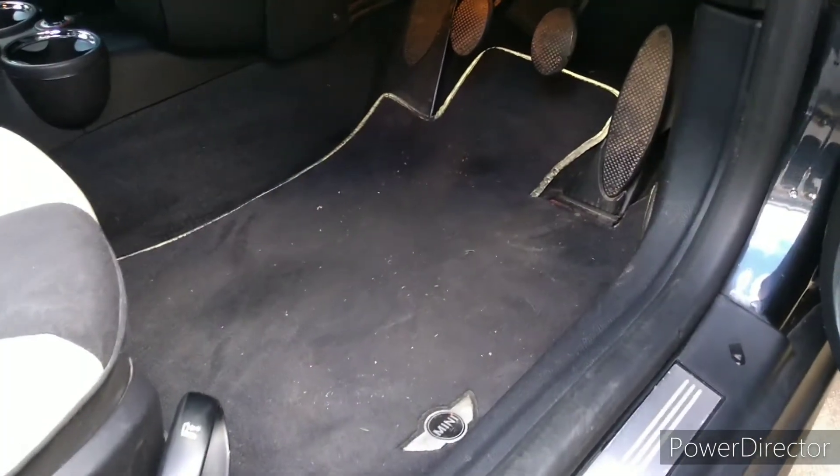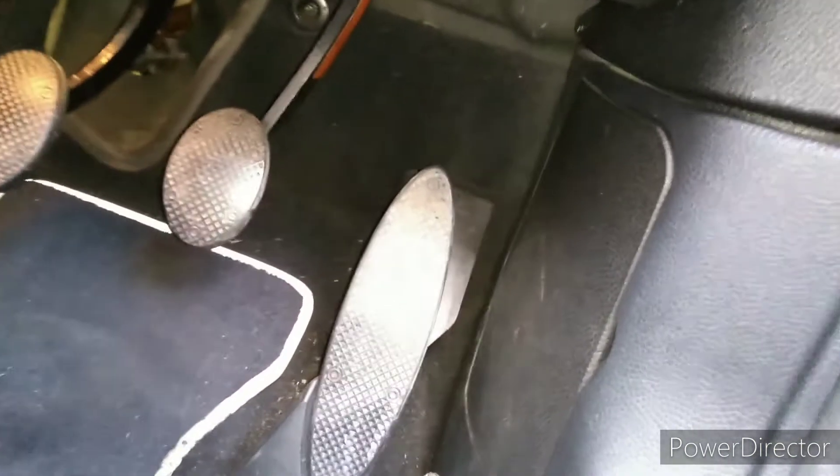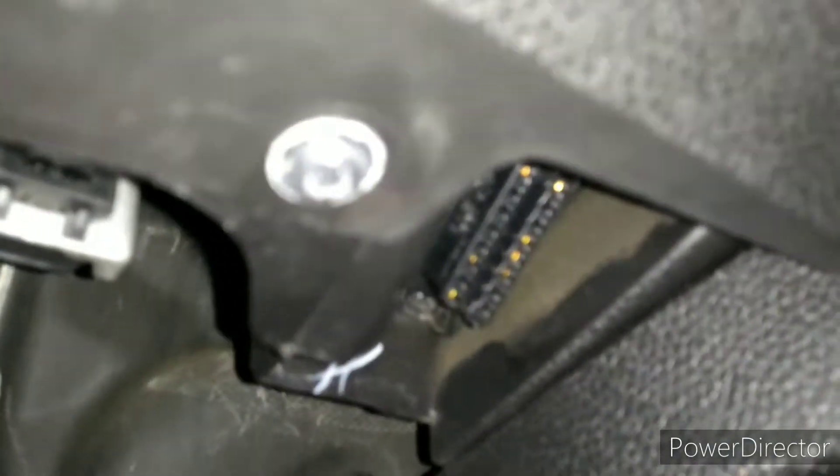I'll start by showing you where it's located. Working in the driver's side footwell, the OBD port is actually almost exactly above the accelerator pedal. That's it just there.